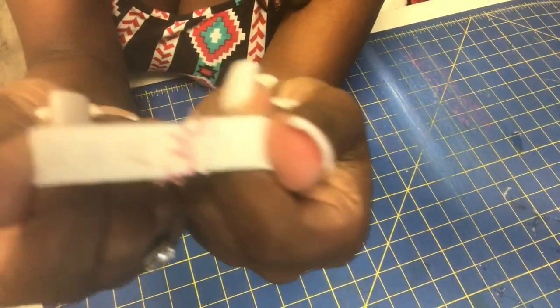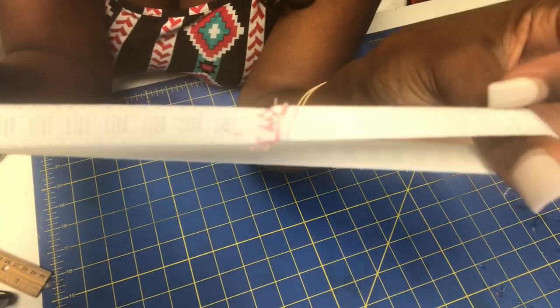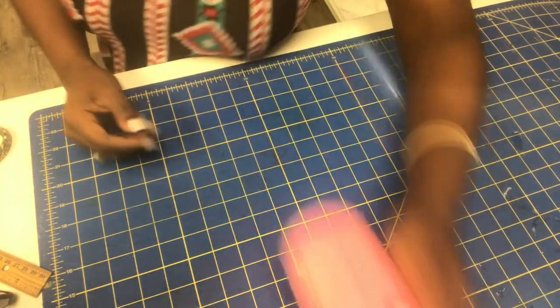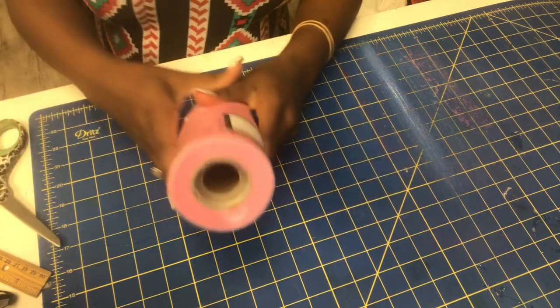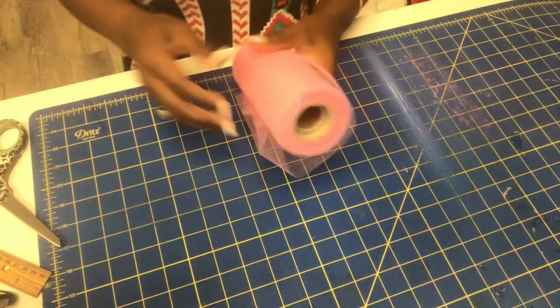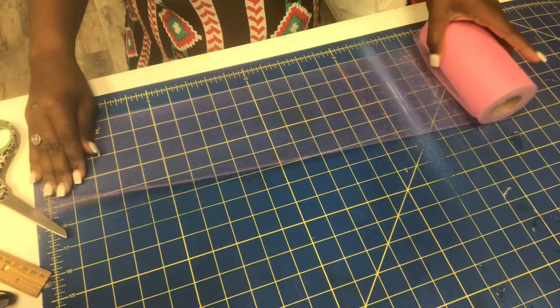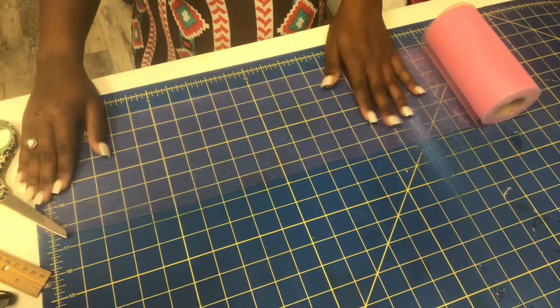Okay, so this is how it looks once I've threaded it, and as you can see it's very secure. So once we finish the waistband, we'll take our tulle — and the tulle and the elastic are from Hobby Lobby. Everything can be found at Hobby Lobby and I will post a link below of what I use. I believe I got this cutting board from Walmart, but they do have them at Hobby Lobby.